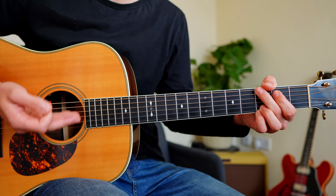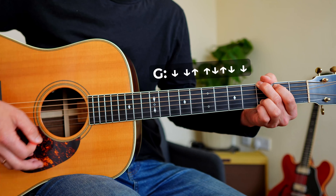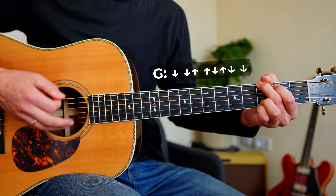So what I do here is the same chords but a different strumming pattern: down, down, up, up, down, up, down, down, down, down, down, up, up, down, up, down, down, down.